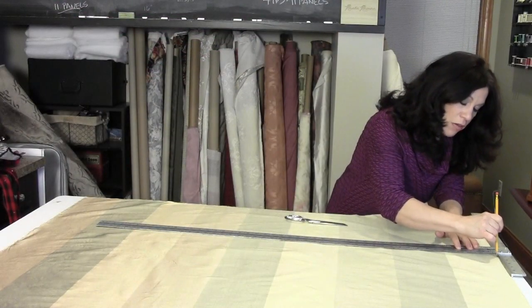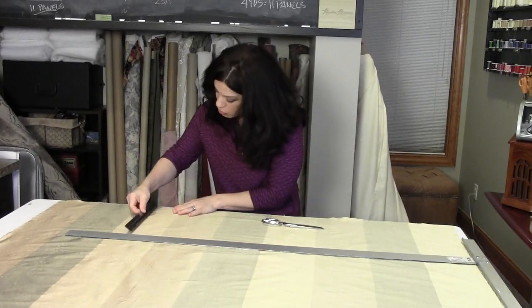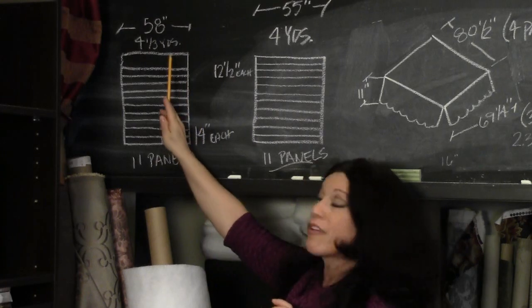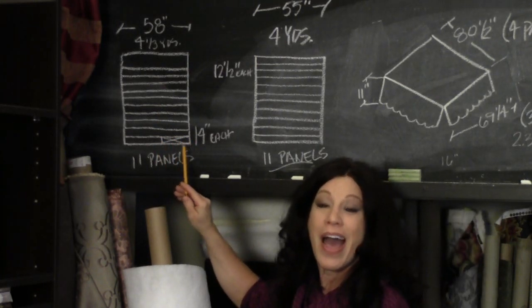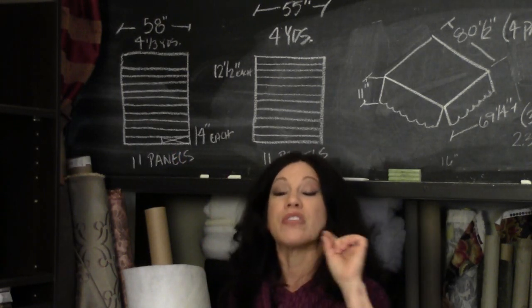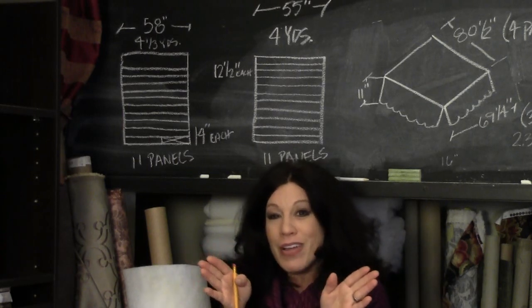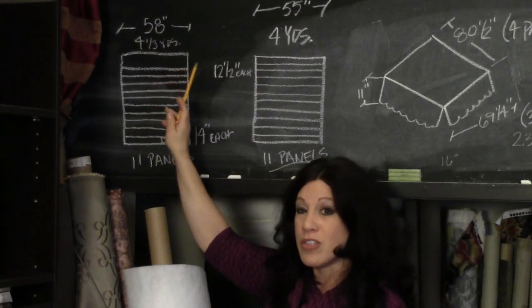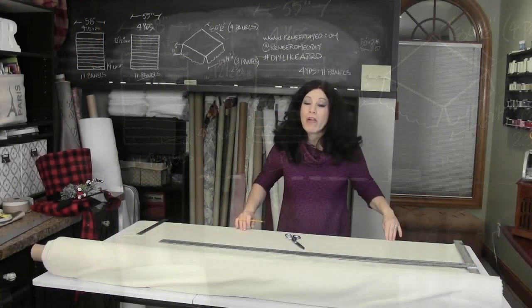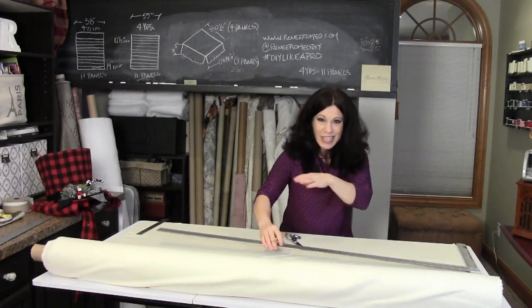Then measure down 12 and a half inches, make a mark, and use a regular ruler as a reality check to confirm your measurement on both ends. For the interlining fabric, which is 58 inches wide, I'm still using 11 panels but cutting them at 14 inches versus 12 and a half inches. The extra length creates a wider hem at the bottom, which flounces the ruffles out and makes the dust ruffle look really full and nice. The interlining totals four and a third yards compared to four yards of silk.